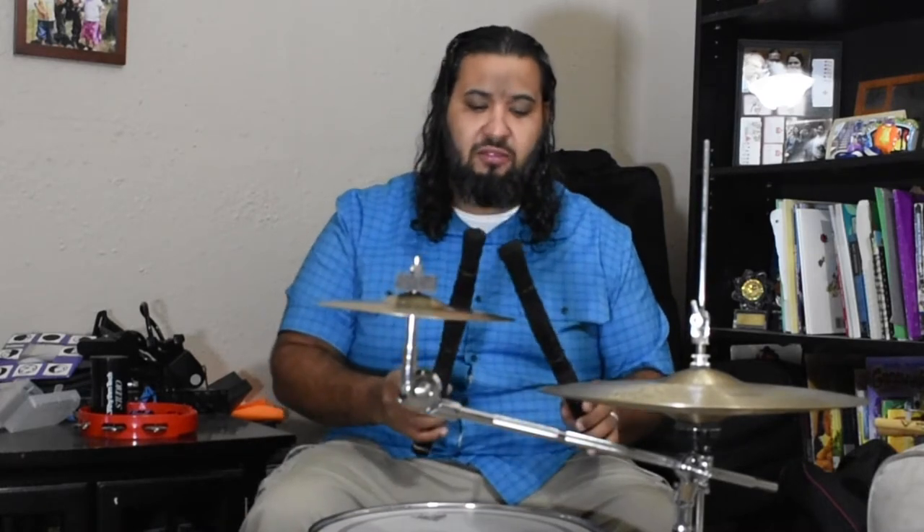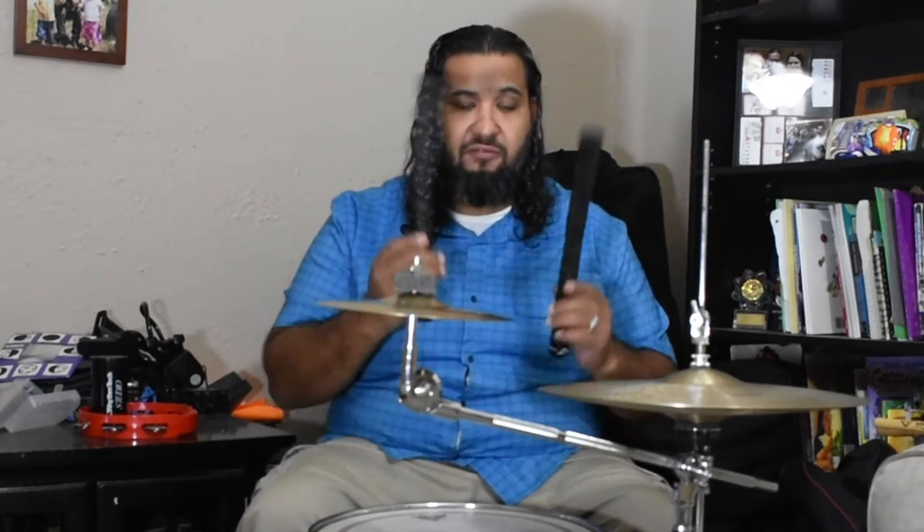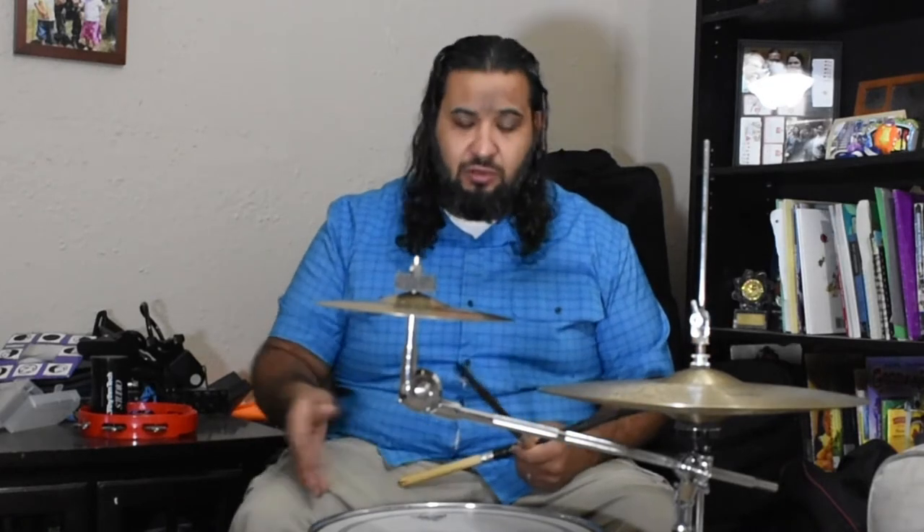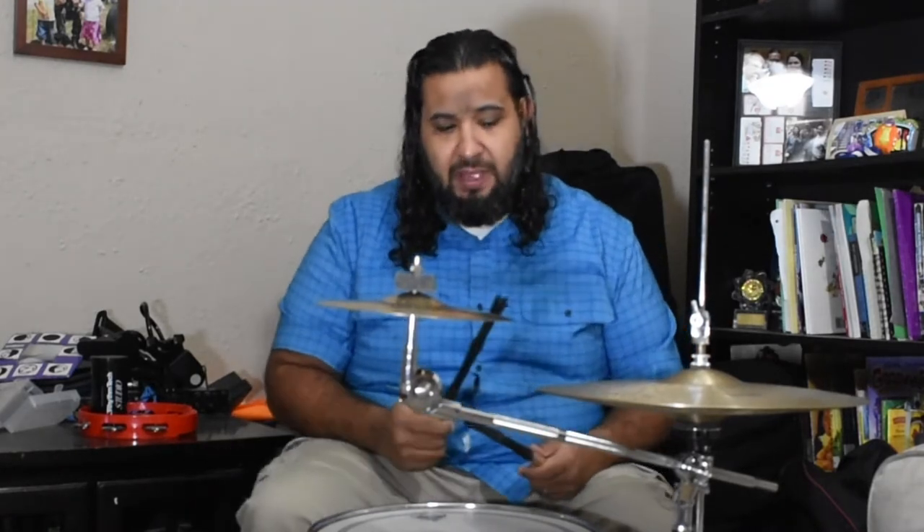So these are the cajon brushes and these here are the Vader whips - they're used more for the drum set to kind of bring the tone down. I'll show you what it sounds like here. It's still gonna give you the same idea, still the same concept. The drum hasn't changed but at least that way you have an idea of what you're working with.